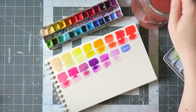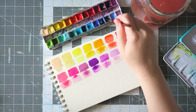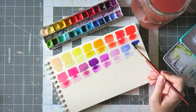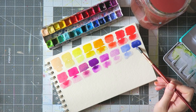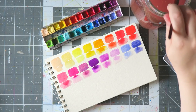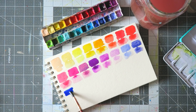Next up we have Daniel Smith Wisteria and Lavender — their new shades from 2017. These are kind of more opaque and very beautiful, but for some reason I just don't find myself using them as much. For now they are in the palette. The next color is a bit of a mystery — I've had it so long the number rubbed off.